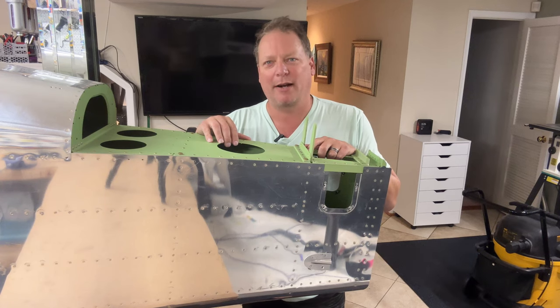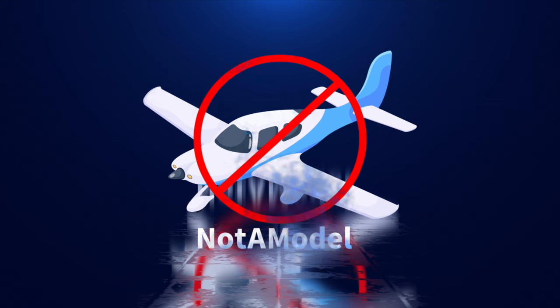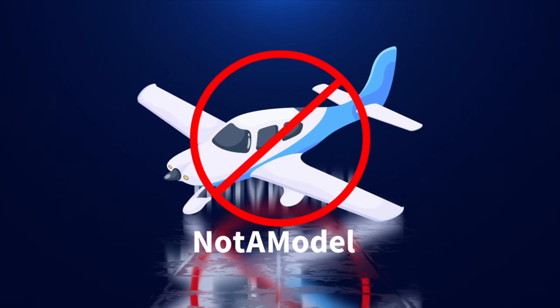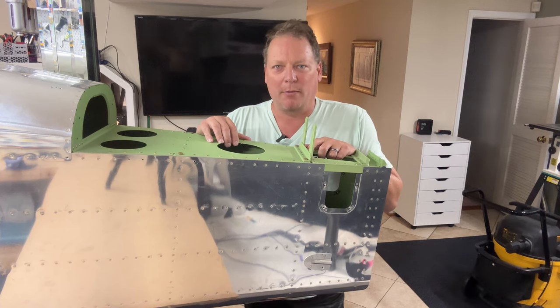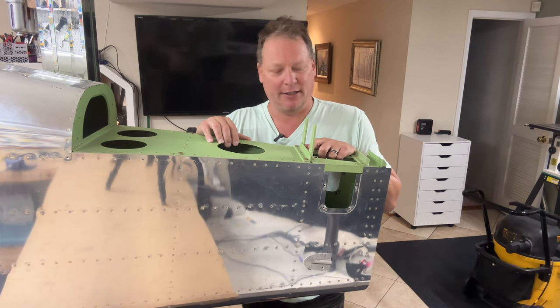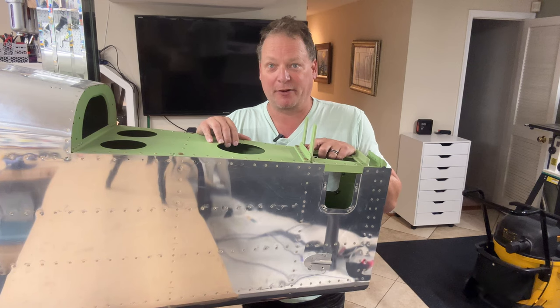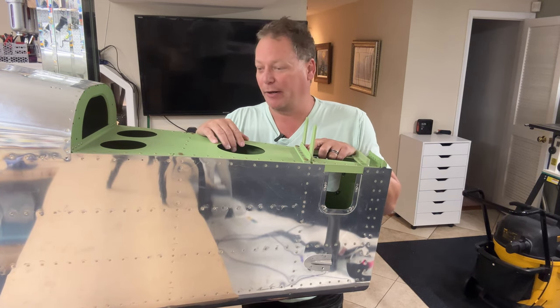Hey builders, I'm Ryan. Welcome back to Not A Model. So earlier this morning I ordered my replacement laser-cut parts from Vans. It's time to move forward with this project. I've done my five stages of grief through anger, and today is acceptance. Here we go.